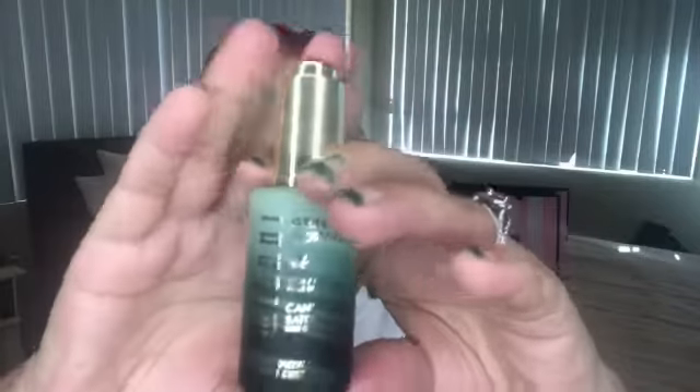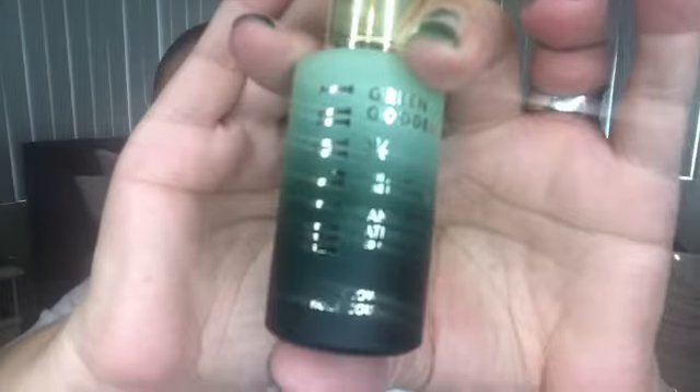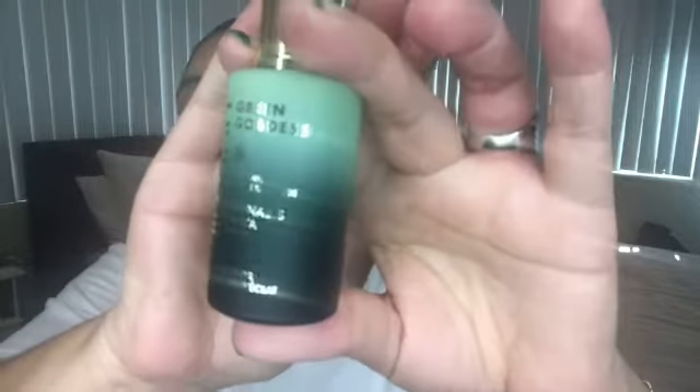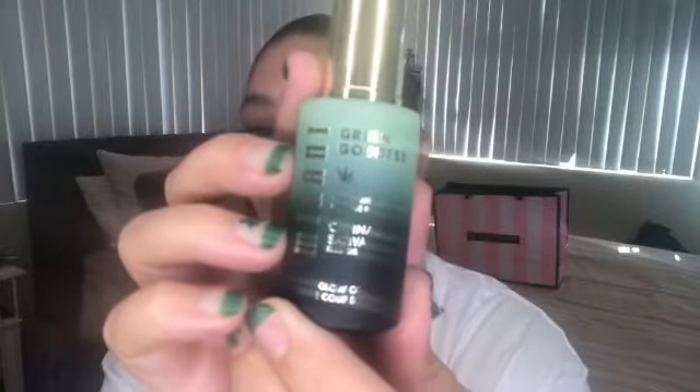I got this new Milani Green Goddess Cannabis Sativa Seed Oil — it's called a glow oil. It's a lightweight oil, 100% plant-based, and it calms and nourishes the skin. And it looks like this. It is so pretty — the packaging is everything. I love the colors, and when I'm done using this up, I'm going to keep this little bottle just because it is cute.